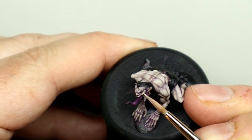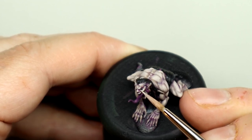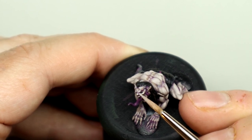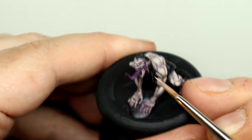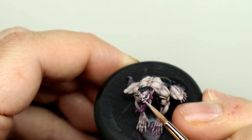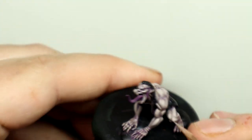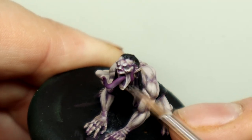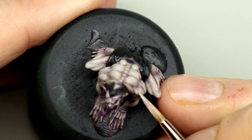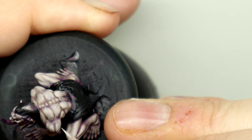Now I'm going to add more highlights, this time with pure Pale Flesh. These highlights on the face will be very small now, focusing on the pointy bits of the detail — the nose, the upper lips, the bony corners of the cheekbones and jaw. With this final layer of highlights we will be applying them more selectively, only applying them to the parts of the muscles that are pointing up towards the sky.